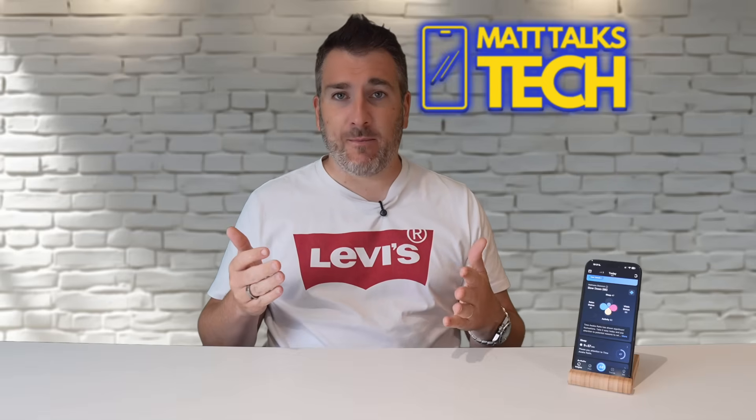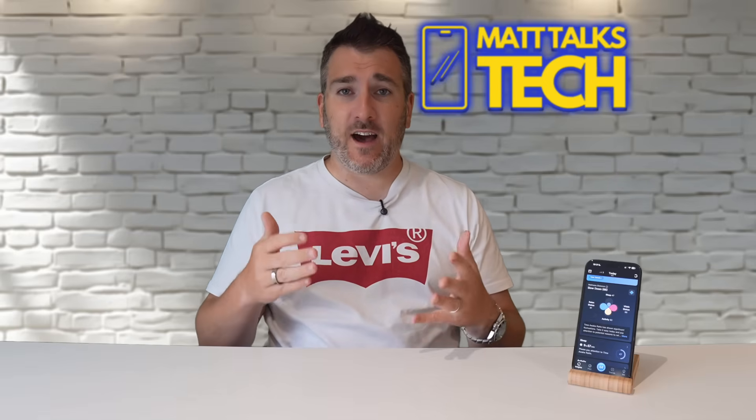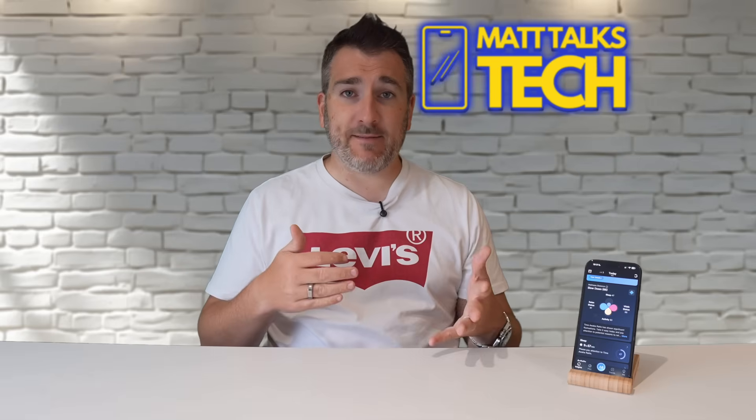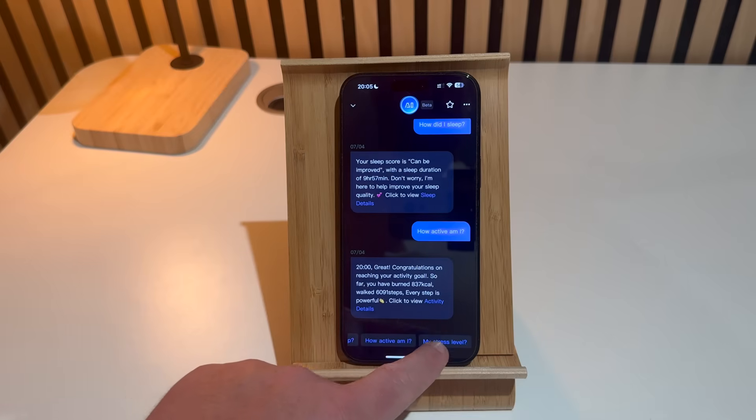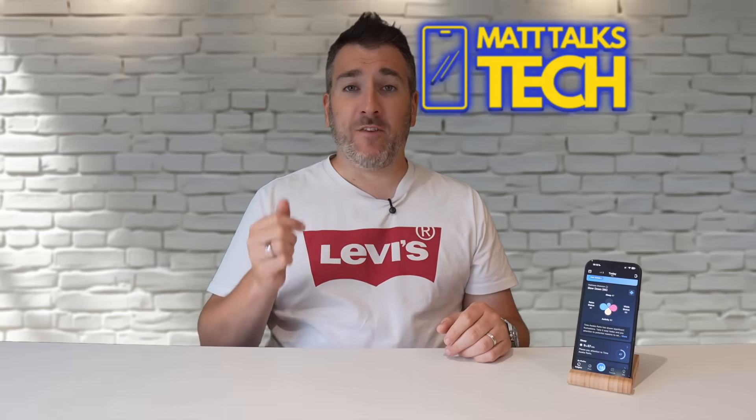I've been wearing this ring for a couple of weeks now and it just fits into my daily life. You wake up, check the app to see how you've slept, during the day you check your vitals - stress, recovery, everything - and at night you go to bed and it handles everything automatically. It's just super easy to use.